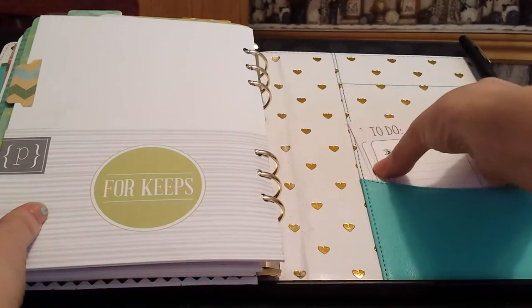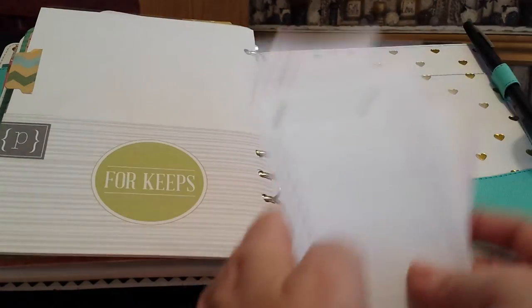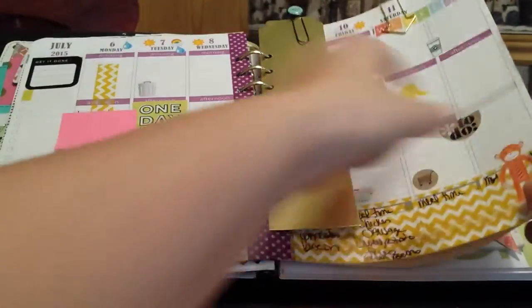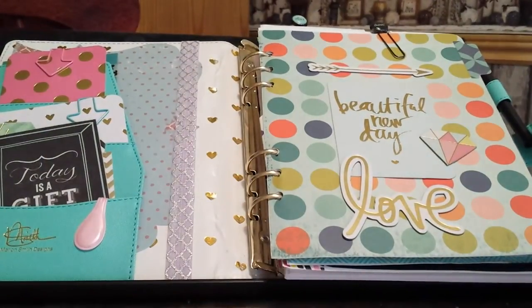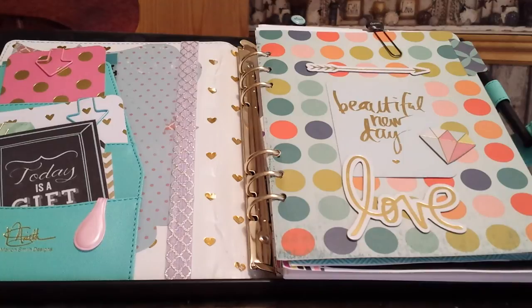These pages came with the planner — isn't that planner just beautiful? The only thing I would change is I wish the rings were bigger. I wouldn't have known that because I've never owned a binder style ring planner before, but if I were to do it again I would definitely buy one with bigger rings. As long as I take the months out as I use them, though, it's not even a big deal. Thank you for watching — I'll see you in my next video and I'll do another one of these at the end of the year for the last six months!